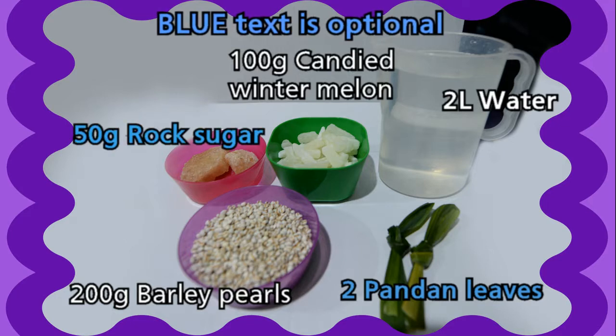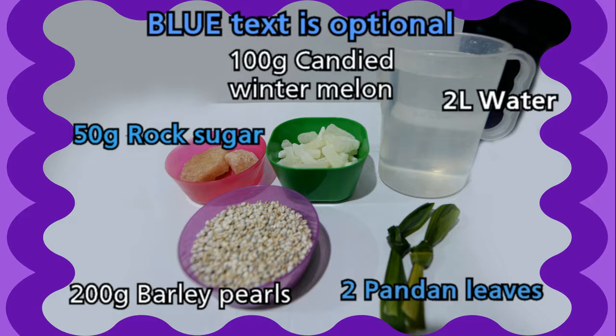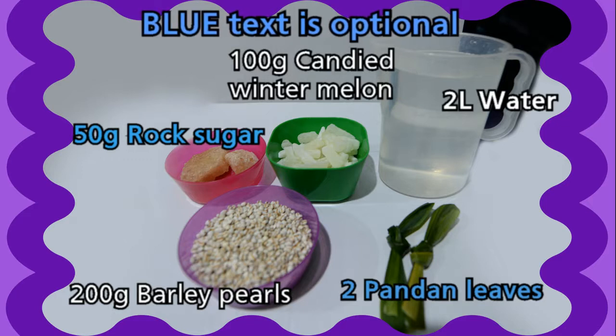You can add two pandan leaves and 500 grams of rock sugar. If you don't have rock sugar, you can use brown or white sugar.